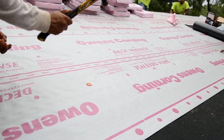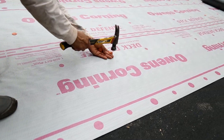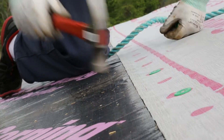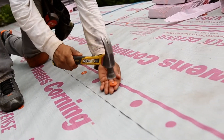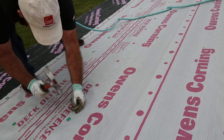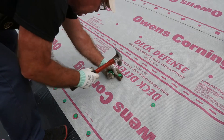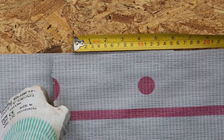Deck Defense Underlayment must be attached to the roof deck using plastic or steel cap fasteners having a minimum 1 inch diameter cap. All fasteners should be driven straight and flush with the surface. Fasten in both the overlapping area and the field area of Deck Defense Underlayment. Additional fasteners may be required in high wind regions.